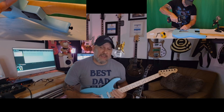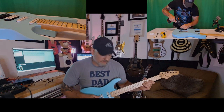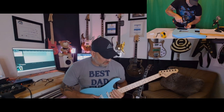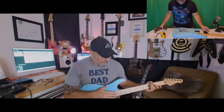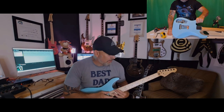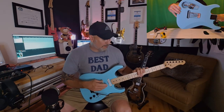After tuning up I had immense fret buzz on every string — automatically you think the worst. Unlevel frets? I checked them first and found the fret job is really, really good with no high spots. So the frets were definitely not the problem.